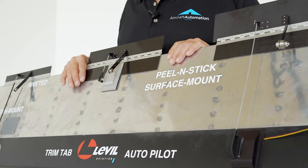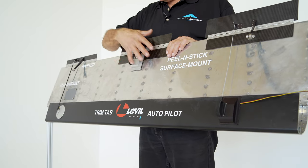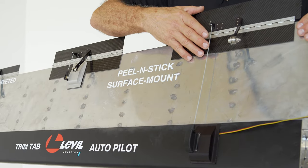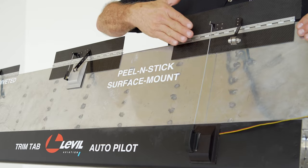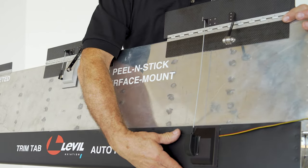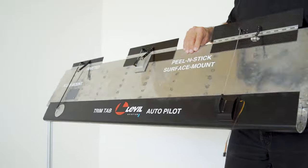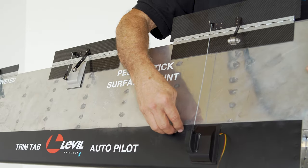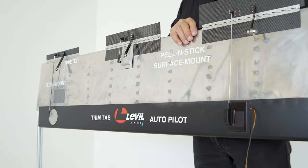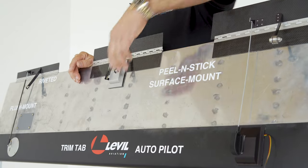Once we decide the position of the servo, we need to decide if we want to install a trim tab as a complete unit or if we want to install the servo separately, remotely mounted, to alleviate some weight from the trailing edge. This is the trailing edge of my aileron; this is the forward part. As you can see, the pivot is around here. Anything installed from the pivot to the back is weight being added to the elevator or aileron. Anything installed forward is weight being subtracted.